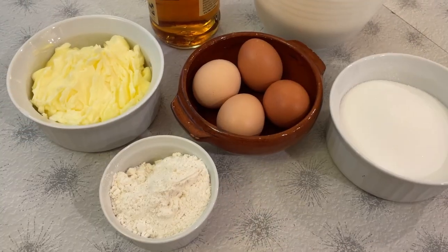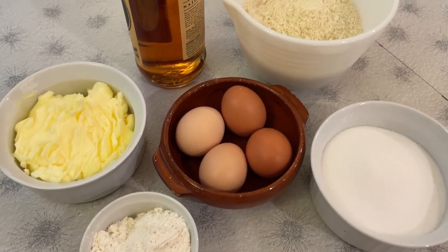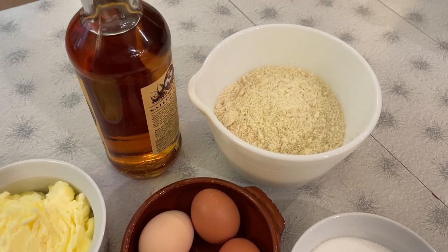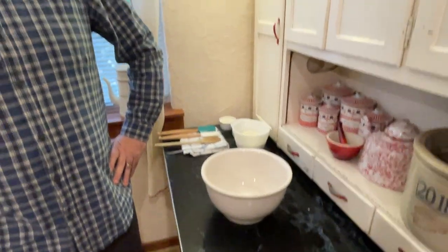The ingredients you will need today are butter, almond flour, sugar, flour, eggs, and a wee bit of rum. What do we need to get this thing started?